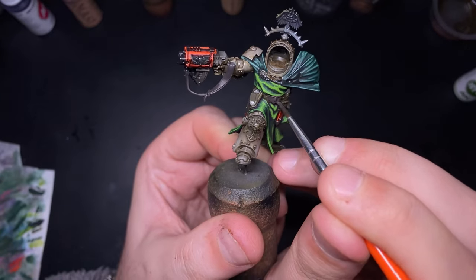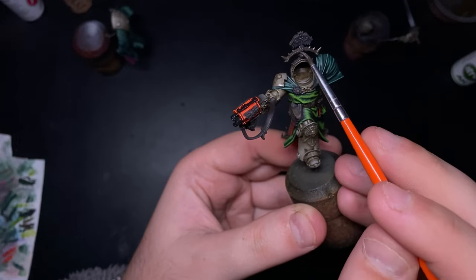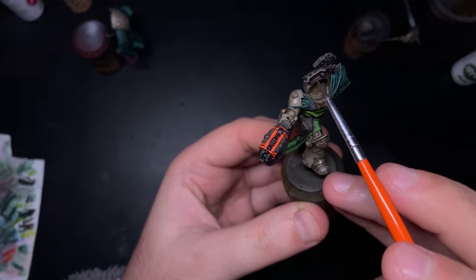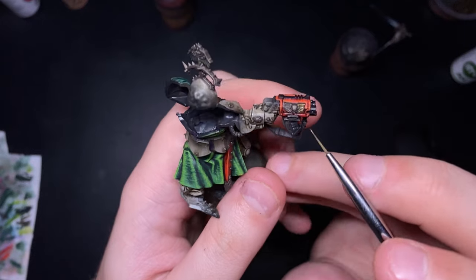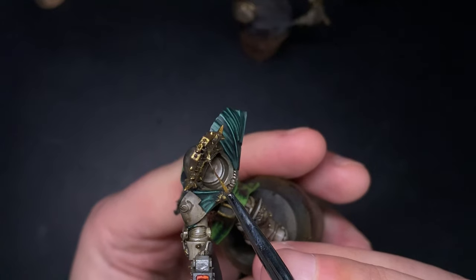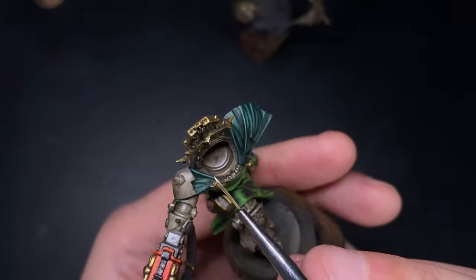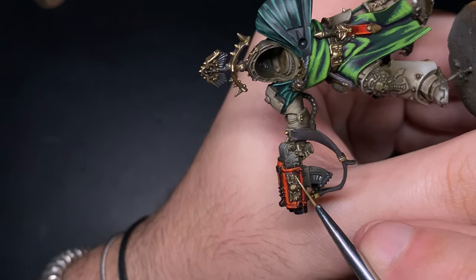Now I'm going to tackle the metallics — starting with the gold details. You'll see these on the shoulder pauldrons and little details like his necklace, sword, and the skull on his bolter. Before painting anything gold I like to base coat it in dark brown, as this is a great base for gold. I mix dark brown with bronze in a one-to-one ratio, then apply pure bronze, and finally a highlight of gold mixed with bright silver in a one-to-three ratio to really sell that highlight — all AK Interactive paints.